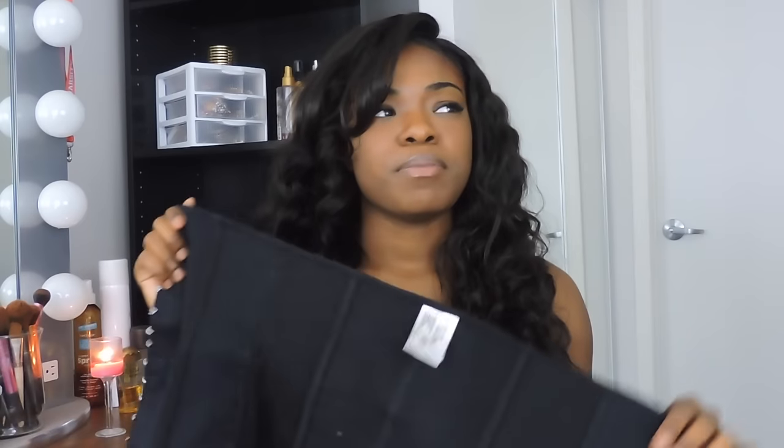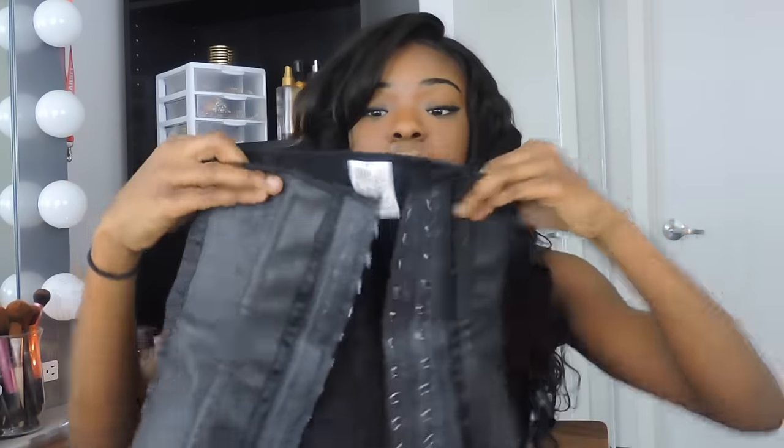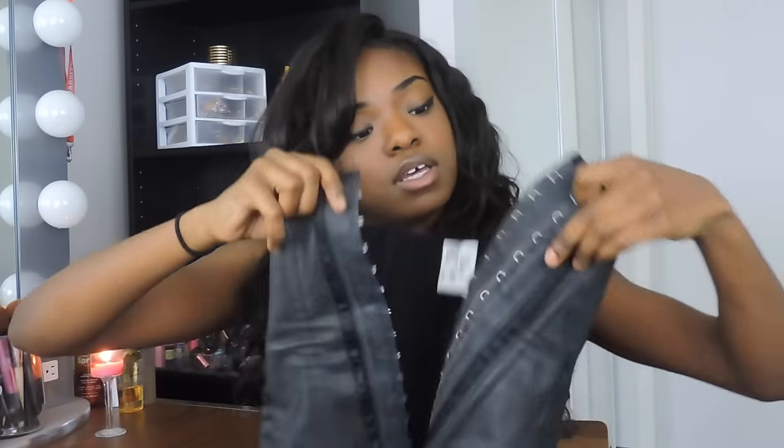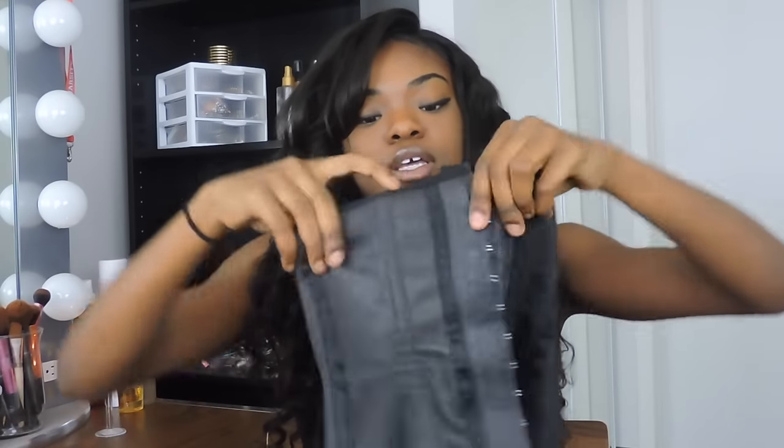This is a waist trainer. A lot of you may be more familiar with these than sweatbands. This is one of my old ones. It comes with two rows of hooks. You just hook it and wrap it around your waist. They come in a lot of different sizes, unlike the sweatband which is one size fits all with velcro. These are specifically made for certain waist sizes, so it's really important when you order yours to make sure you order the correct one.